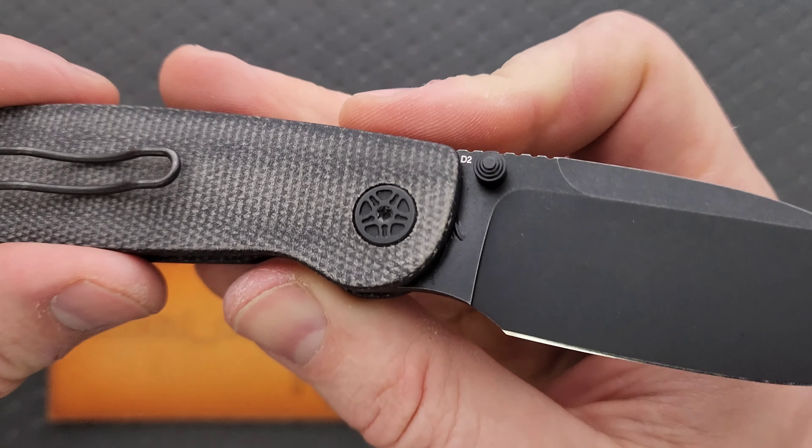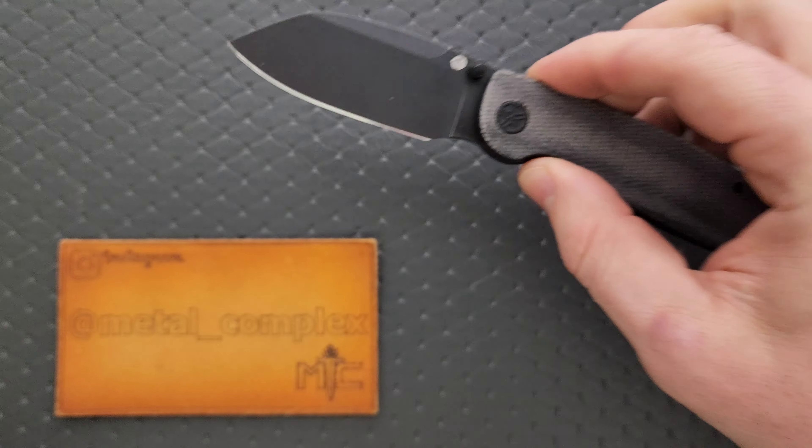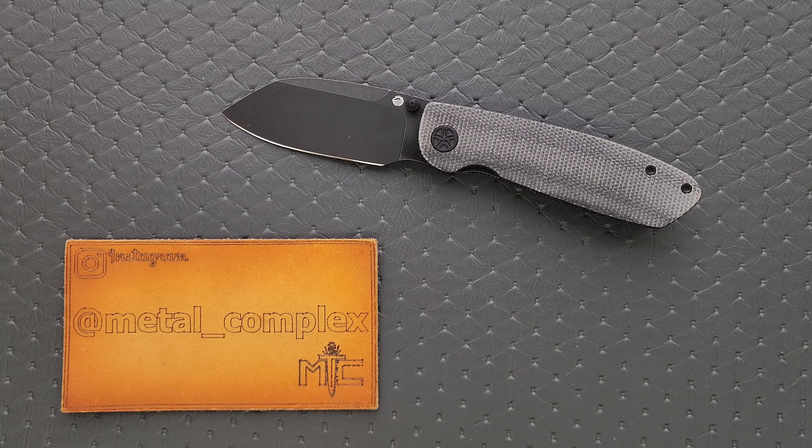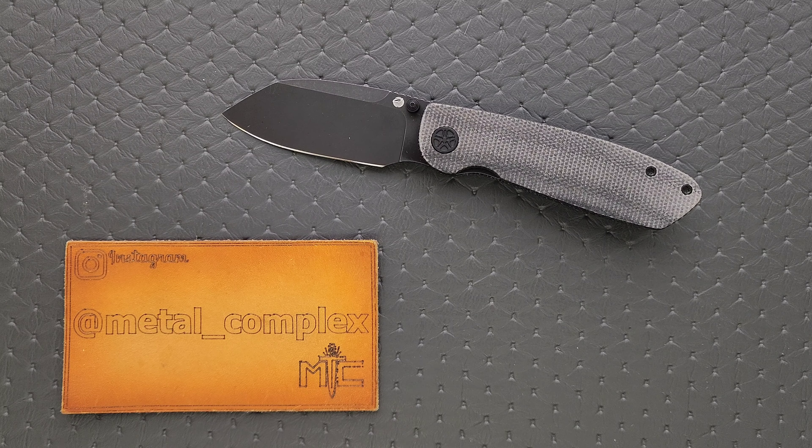I want to say this here real quick — the prototype has D2 steel. The production version, if you pre-order this, will come in 14C28N, which is, in my opinion, an absolute upgrade. I like 14C28N's balance a little better. There are also going to be a couple of other changes, but I have the prototype here that I'm going to share with you guys today.